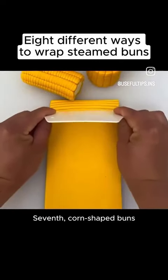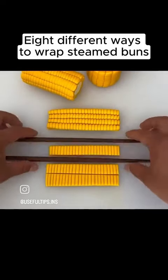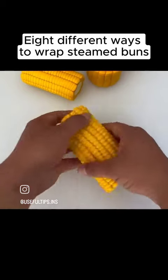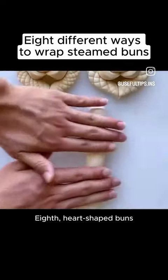Seventh, corn-shaped buns. Eighth, heart-shaped buns.